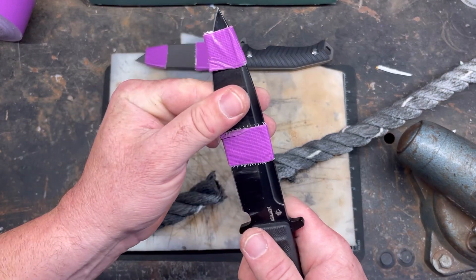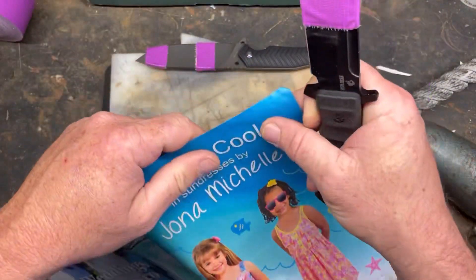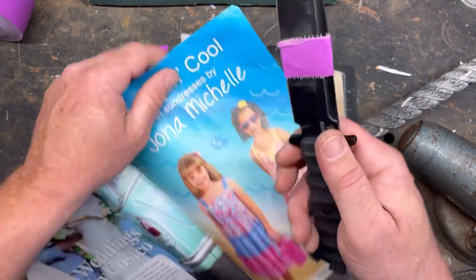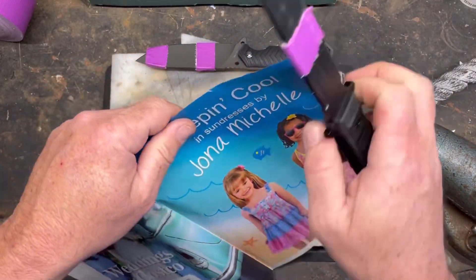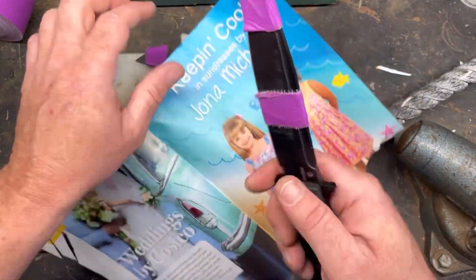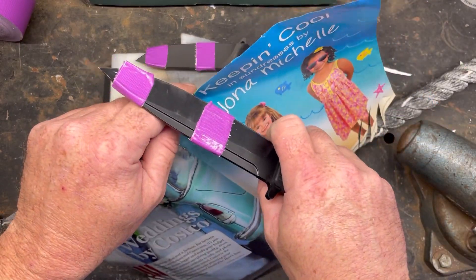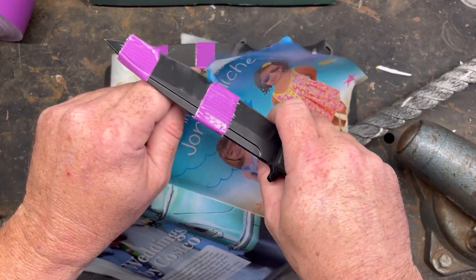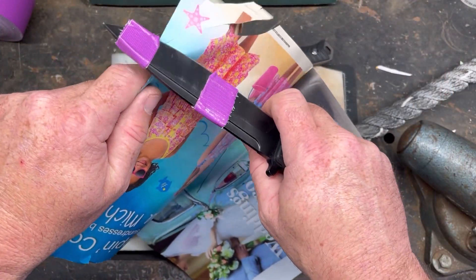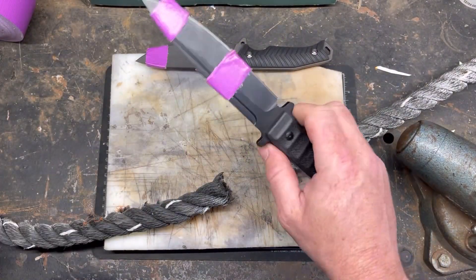Oh, that blade got warm. Checking for sharpness — it no longer wants to grab. The 8cr was taken out by two cuts of rope. So let's see what the D2 can do.